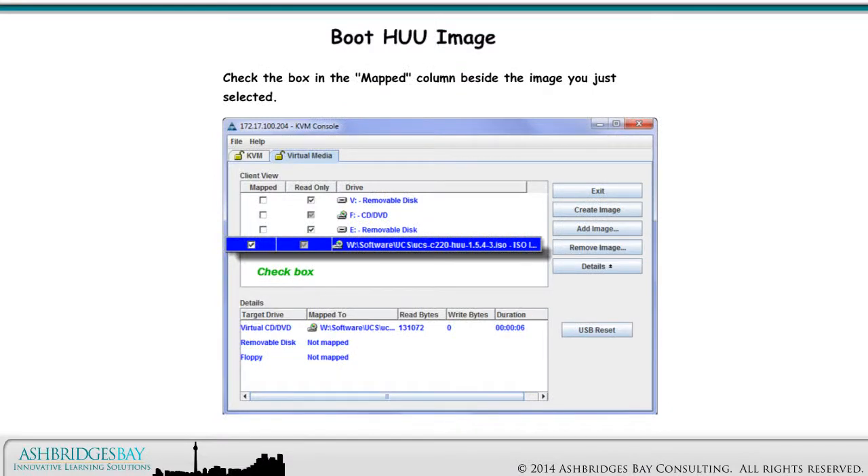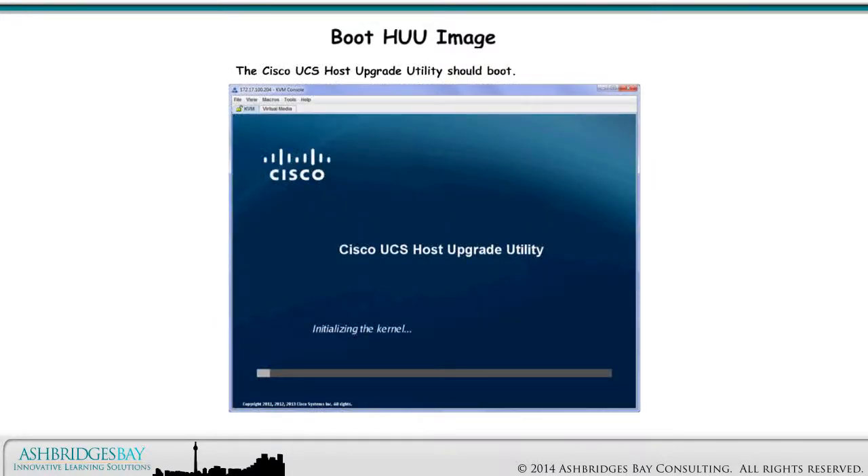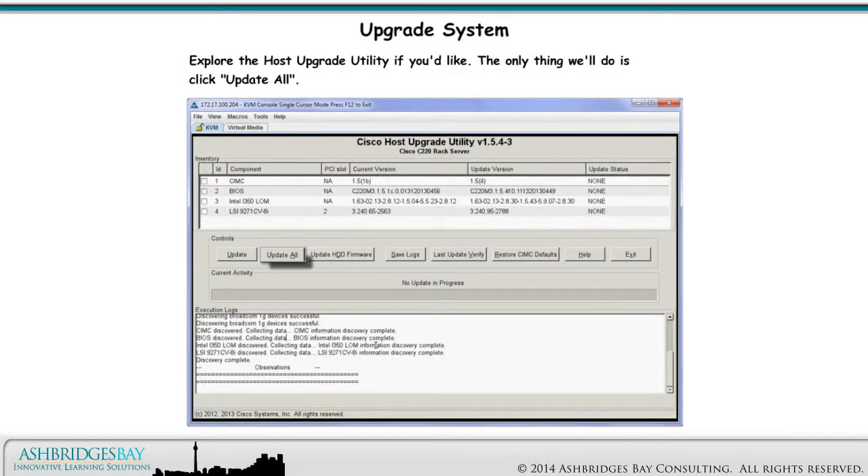Check the box in the mapped column beside the image you just selected. The Cisco UCS Host Upgrade Utility should boot. Explore the Host Upgrade Utility if you'd like — the only thing we'll do is click Update All.